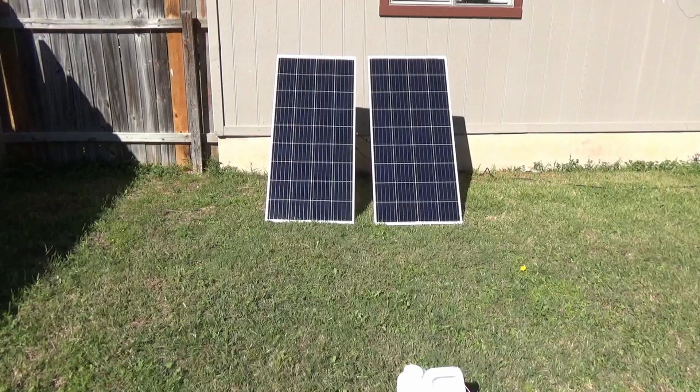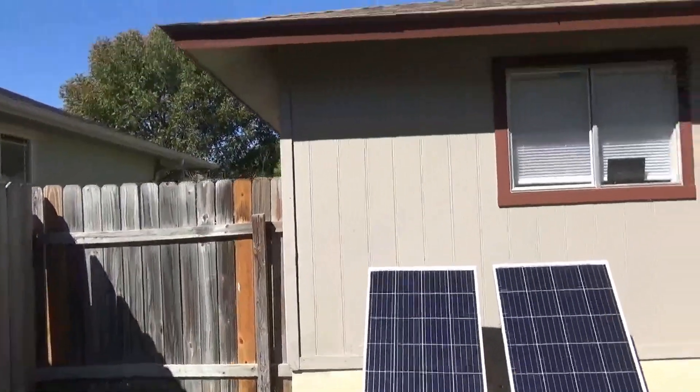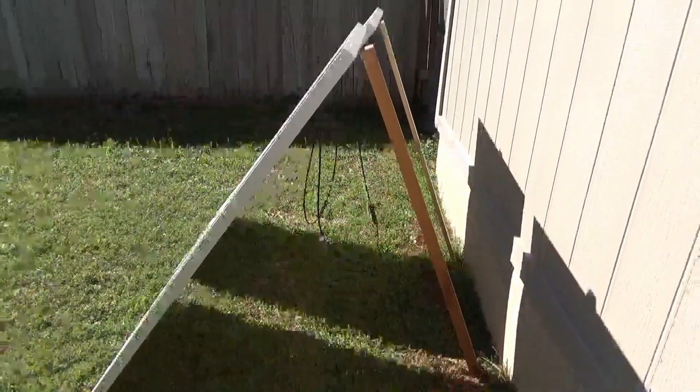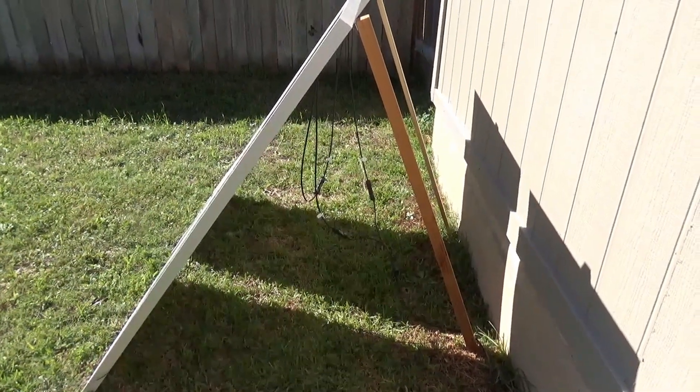What you have in front of you are two 190-watt 12-volt Rich Solar panels. I'm gonna start from the front and work my way down. There's my cool little mounting bracket that I made out of a piece of wood and some rope. I have them in series, so they're putting out 24 volts.